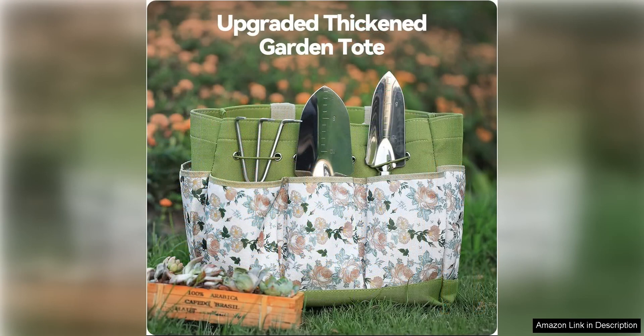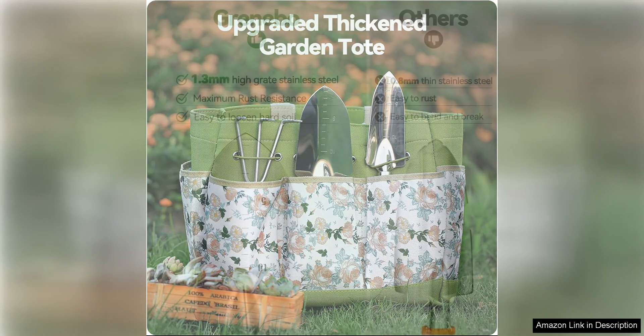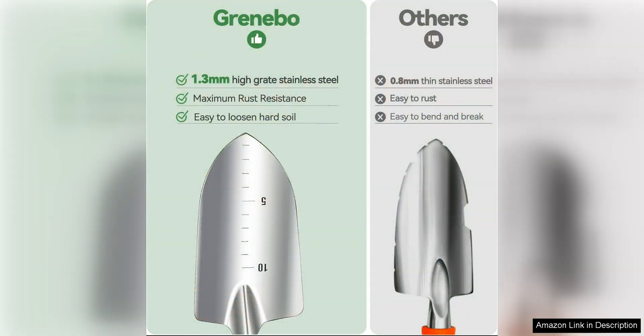One of the standout features of this set is its durability. Made from high quality materials, these tools are built to last and withstand the rigors of regular use in the garden. The handles are sturdy and comfortable to hold, making them easy to use for extended periods without causing hand fatigue.